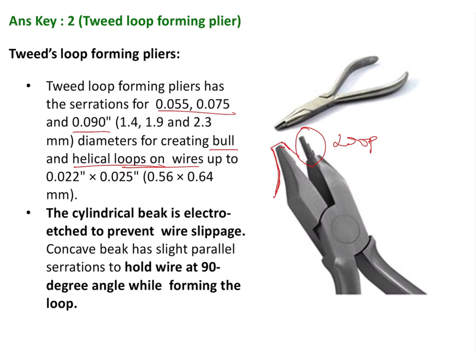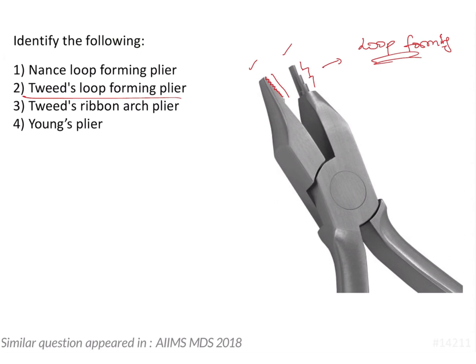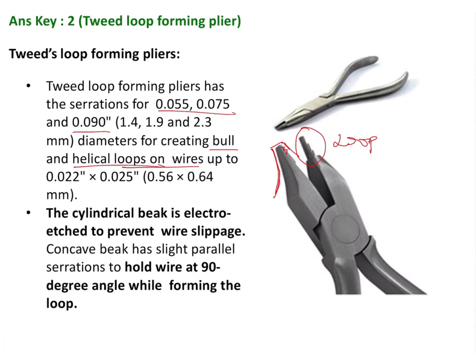The tooth-shaped serrations, which can be appreciated here, are present on the flat beak. They are used to prevent wire slippage and to hold the wire at 90 degrees so that the loop can be formed easily.